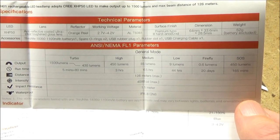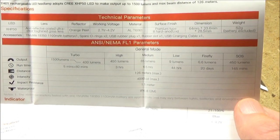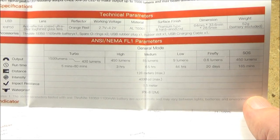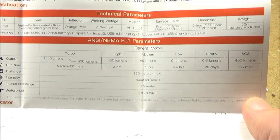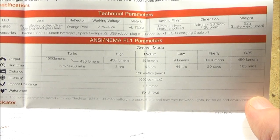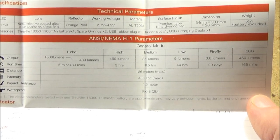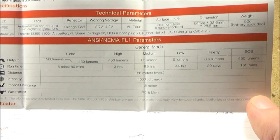Here are the stats for the light. It's got five brightness levels and one special mode which is SOS. Maximum lumens in turbo: 1500. Maximum beam distance: 126 meters.